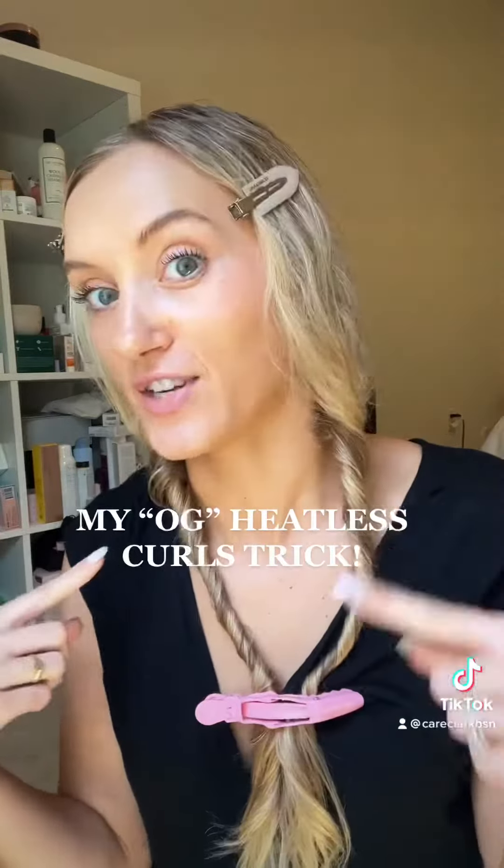And then I'll show you the finished product once it's all dry. Okay, it's the evening, so I've basically worn my hair like this all day. And once your hair dries, it will just stay in these curls so you don't have to keep twisting. So that's nice.